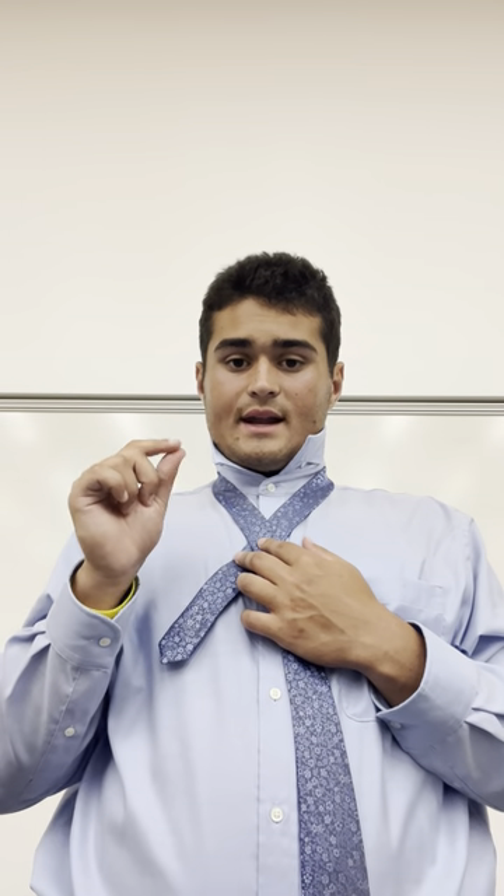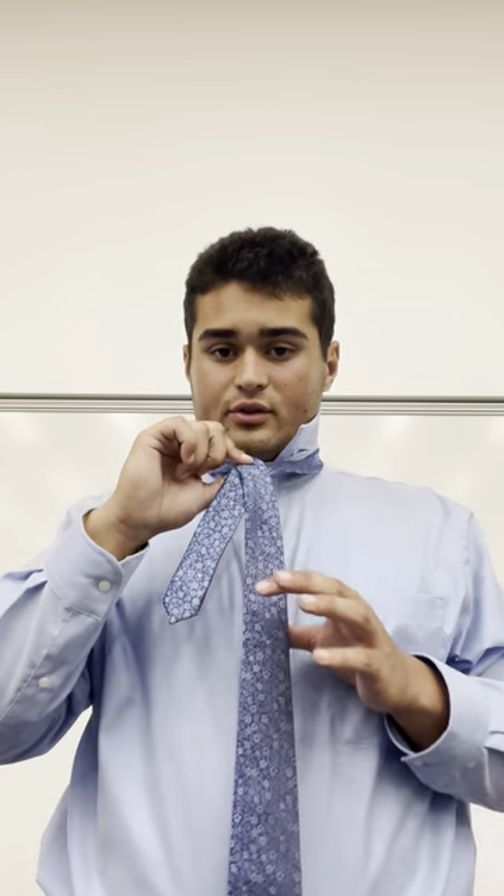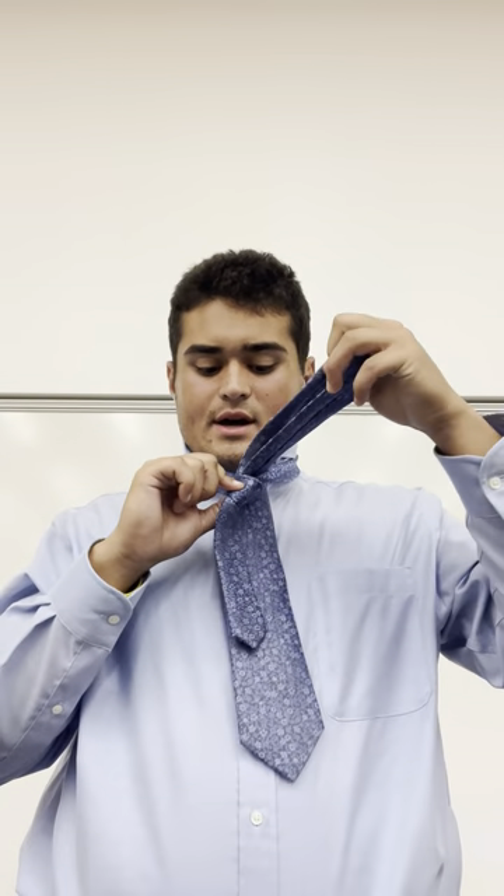Then, taking your right thumb and index finger, pinch the cross, and with your left hand take the thicker side of the tie and bring it up and through the neck hole and leave it down by the side.